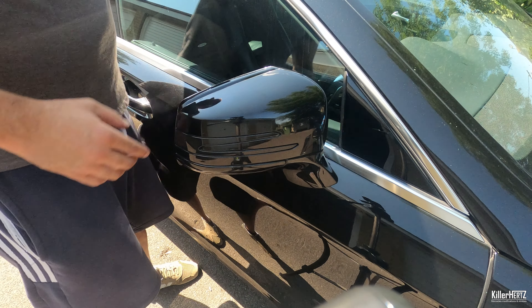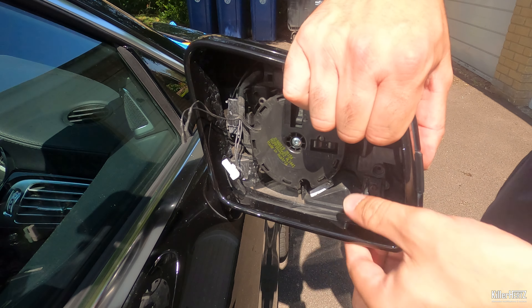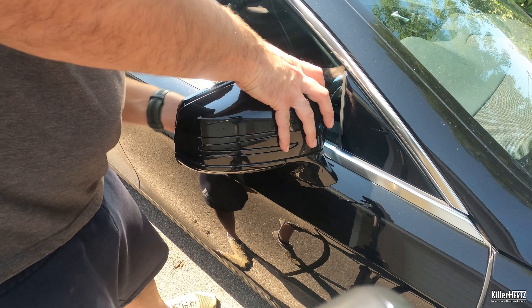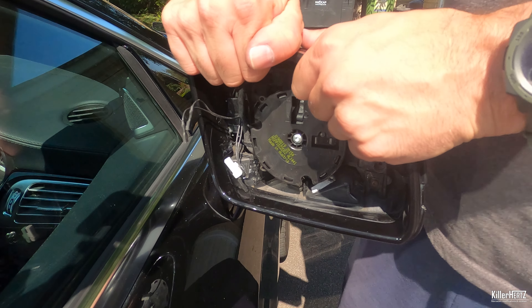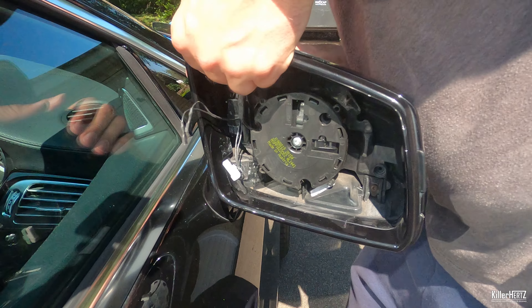Once all the cables have been disconnected, the mirror should come free. Now it's time to remove the mirror unit surround — this requires some strength and a bit of brute force. Place your fingers into the unit from the top edge and simply pull upwards. This will feel very unnatural and like you're about to break it, but don't worry — keep pulling upwards until it snaps free.